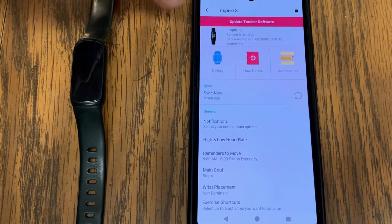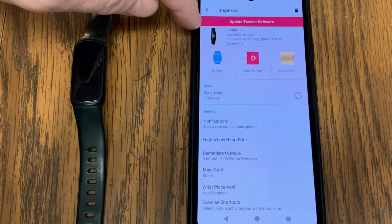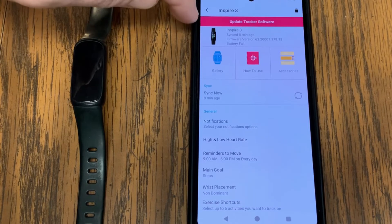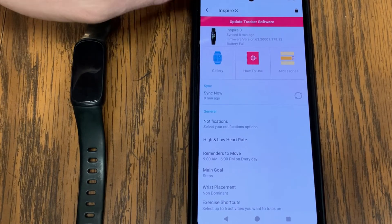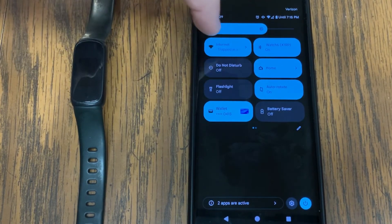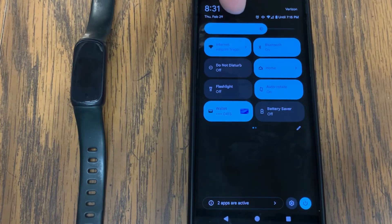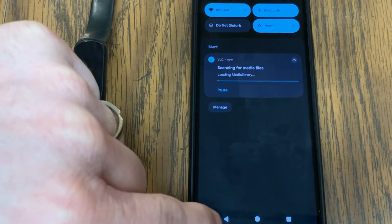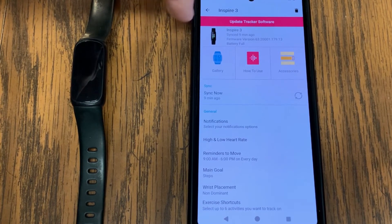The Fitbit device connects and syncs to your phone using Bluetooth, so it's not going to be able to do the update — and that's a lot of times why the banner is grayed out. To toggle Bluetooth on and off on an Android phone, swipe down from the top of the screen and then swipe down again to bring up those shortcuts. My Bluetooth is right here, so I can toggle it off and then back on, give it a couple of seconds to reconnect, and then if you had a gray banner it should now be pink.